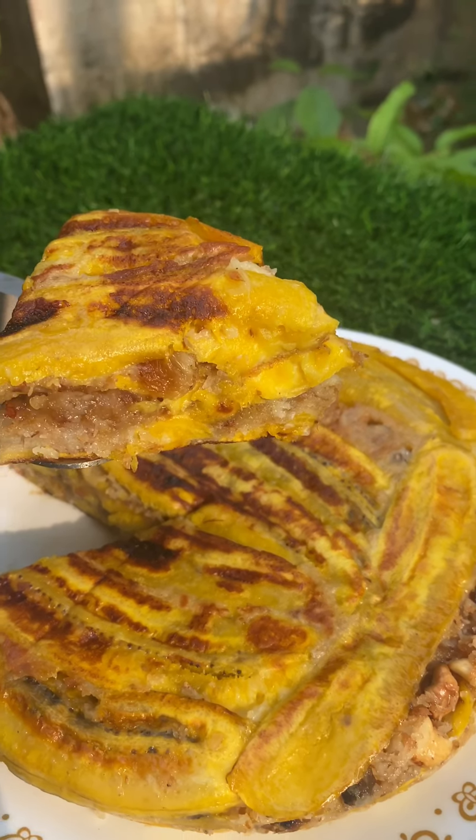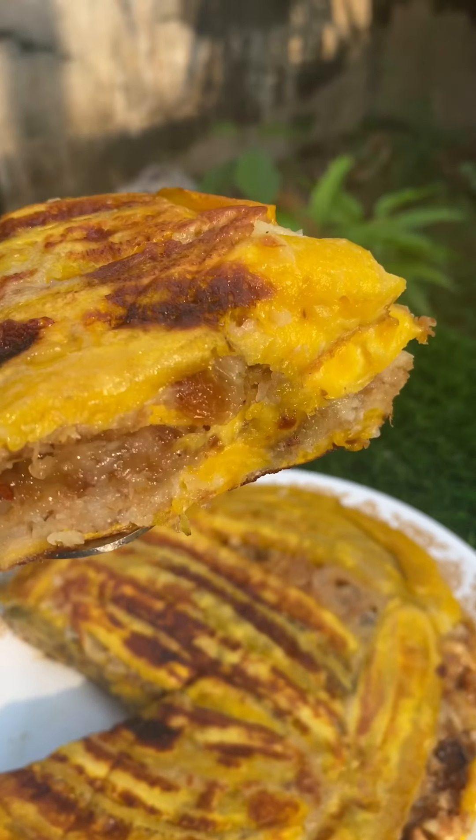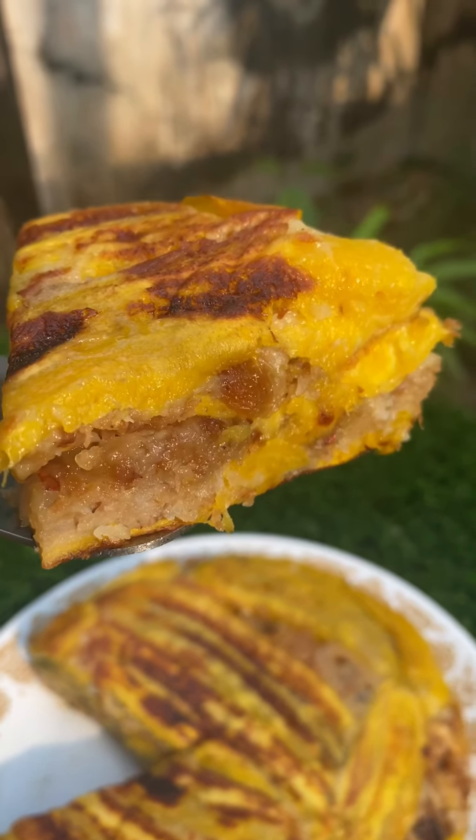This is a healthy snack. This is a simple recipe.